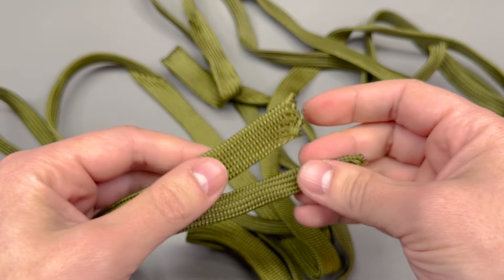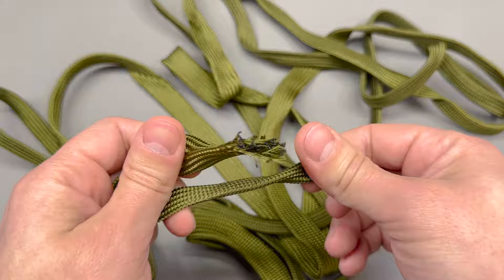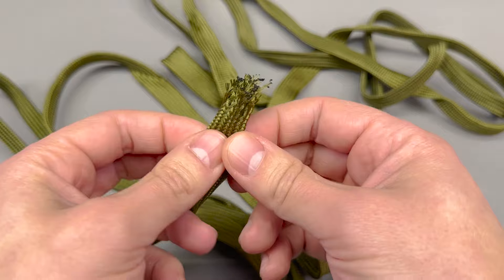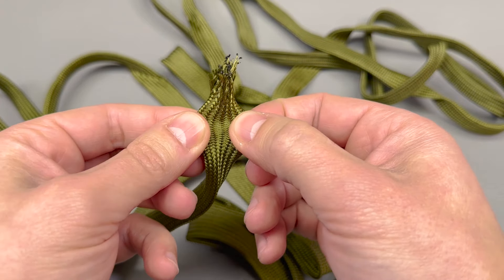I got a bunch of these because I'm working on a project that involves using ATX power supplies, so I'll need all of them. As usual, links for all of the products shown in this video will be placed in the description.